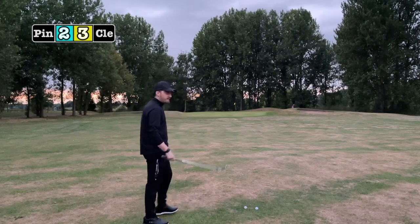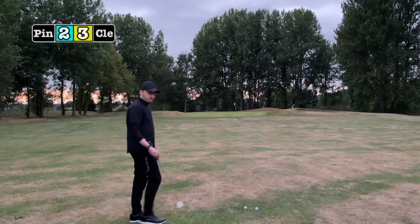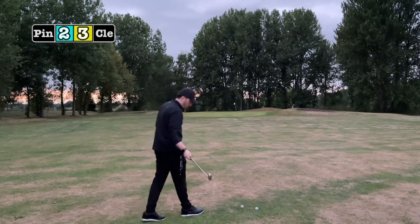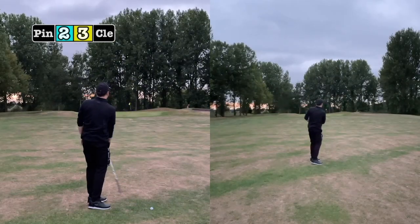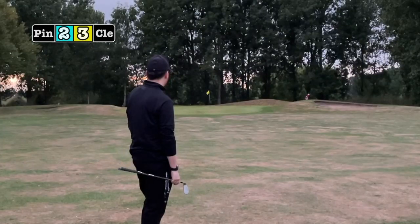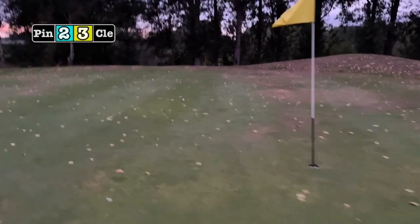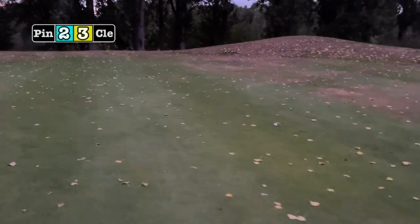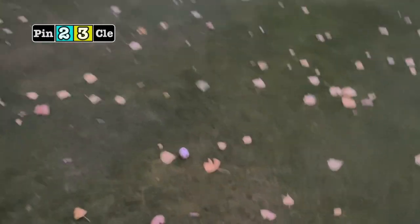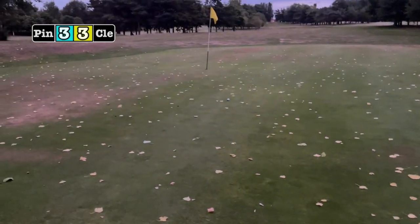We're now back to about 50-60 yards away for round five, the final round. Ping needs to win it to draw the match; Cleveland needs a draw or a win to be crowned champion. There's a massive difference in height between the two shots. On closer inspection, in football style from a mile away, it's the Cleveland at 25 feet away with the Ping being just that bit closer — so Ping takes the final round.